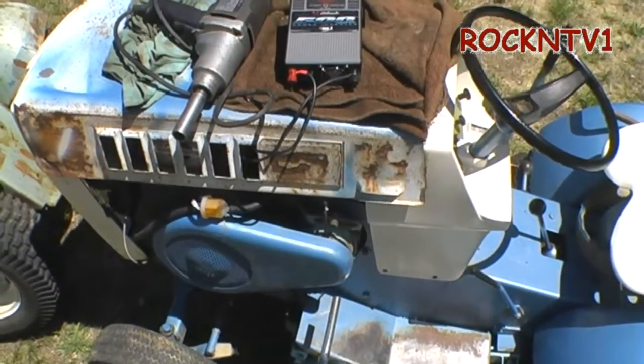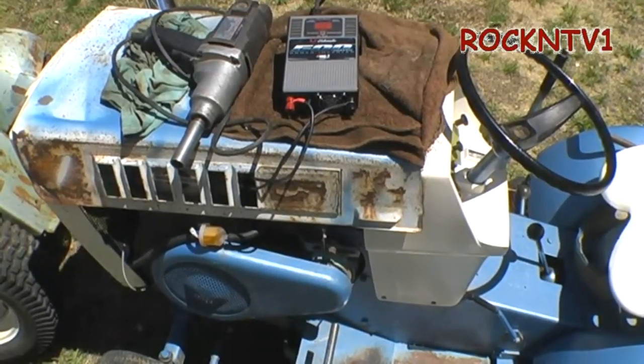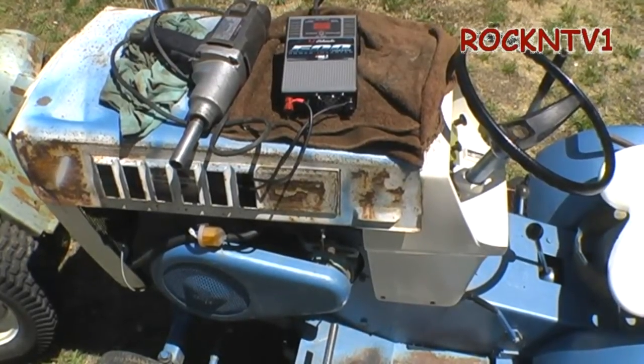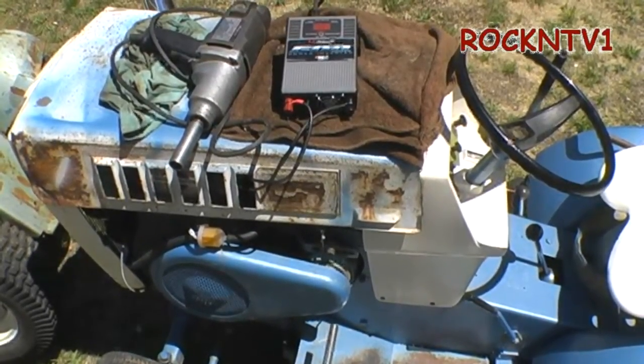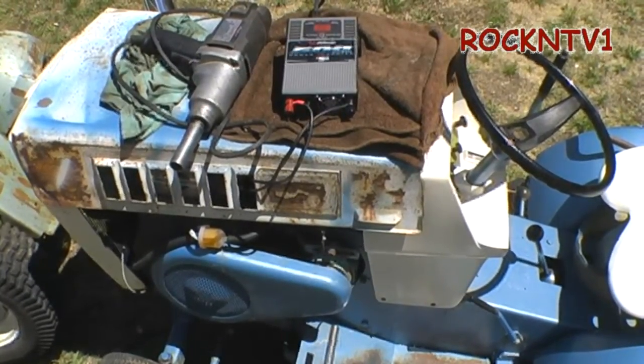Most devices that actually draw current on 12 volt like to run at about 13.8 volts, which would be overcharging your battery if that's all it was doing. But if you are running a DC device, then you have it right.